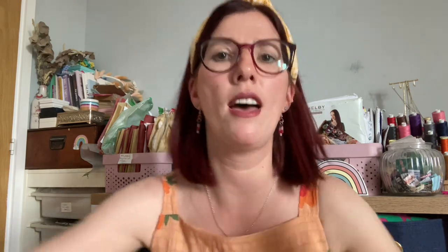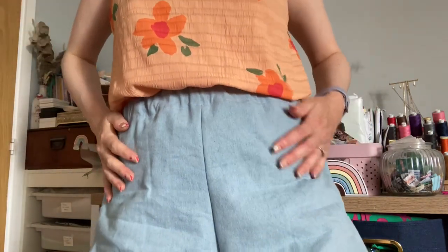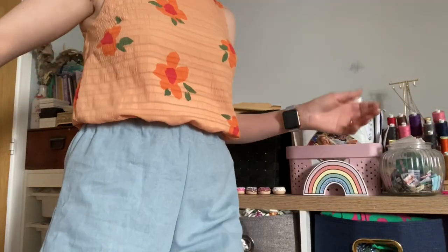I'm wearing a new pattern by Tilly and the Buttons which I've just fallen in love with — the Tilly and the Buttons SD Coord set. I've sewn up a top in this gorgeous crinkly seersucker fabric from Sew Me Sunshine, it's a Pigeon Wishes fabric. I've got the waist-length top on with a pair of shorts in this gorgeous stonewashed denim from Pound Fabrics, with patch pockets — they are very short shorts.